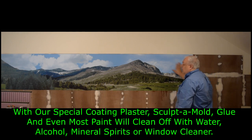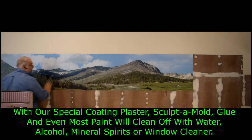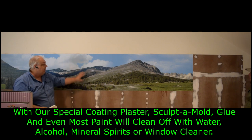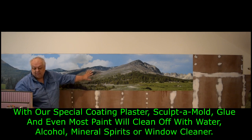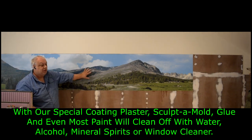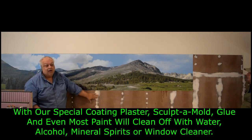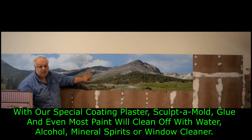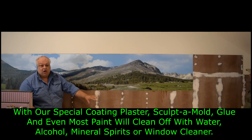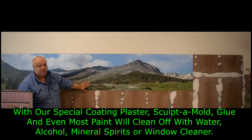There you have your beautiful RailroadBackdrops.com backdrop up on your wall. You'll also notice we're doing this before we put the benchwork modules up against it and before we do the scenery. We have the only backdrops on the market that you can absolutely, truly be safe doing that, because as you saw — you put tape on here, it'll come off. You can get alcohol on here, scenery spray, sculpted mold, plaster, whatever on here, and it'll all just wash right off with any dish soap, Windex, or alcohol, any kind of household cleaner.